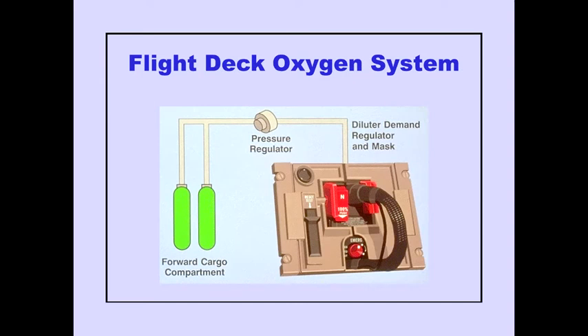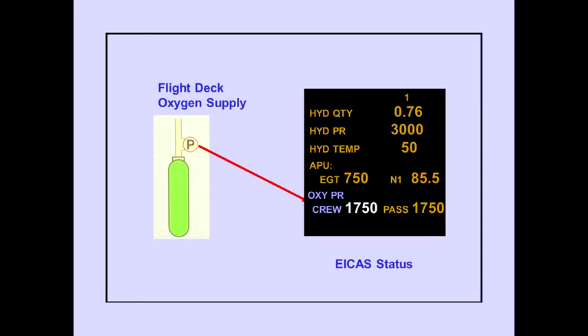The flight deck oxygen system is supplied by gaseous oxygen bottles stowed in the forward cargo compartment. Oxygen flows from the bottles through a pressure regulator to a diluter demand regulator connected to a face mask. Flight deck oxygen pressure is displayed on the ICAS status page, and this is the only indication of flight deck oxygen pressure.